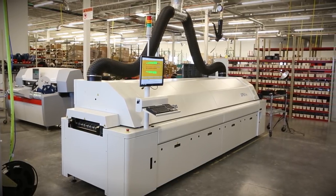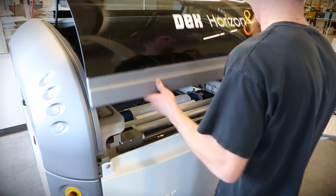Hey everyone, this is Robert Hunke with Sparklawn Electronics. I'm the production manager here. Today I'm going to tell you about our new reflow oven and our new deck stencil printer.